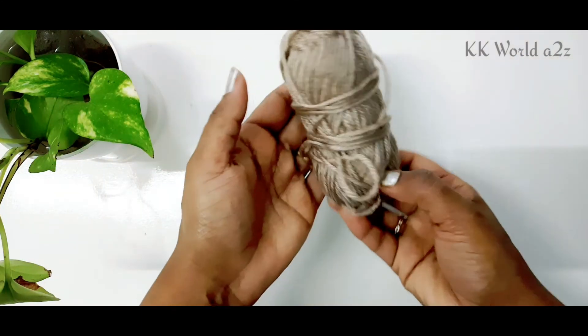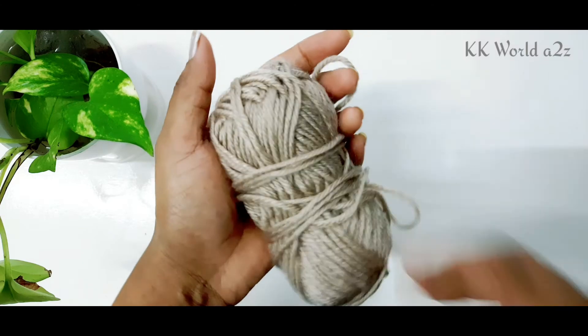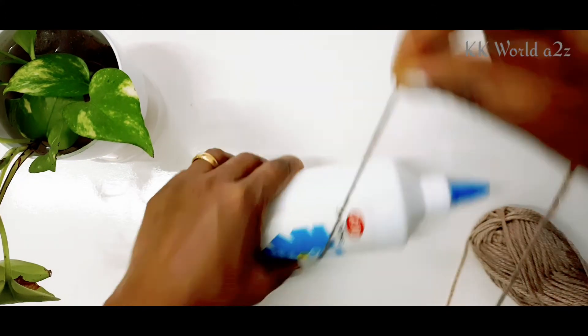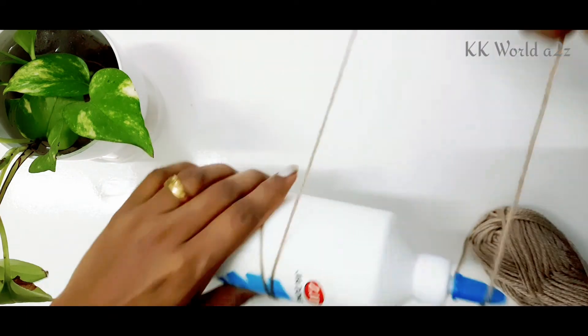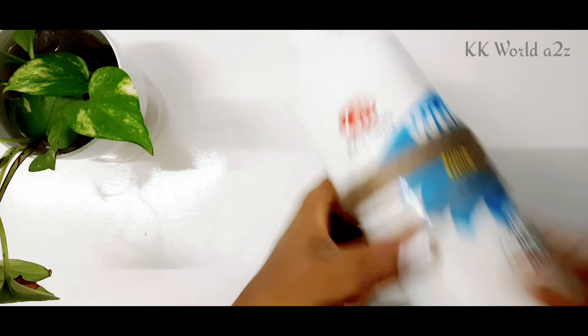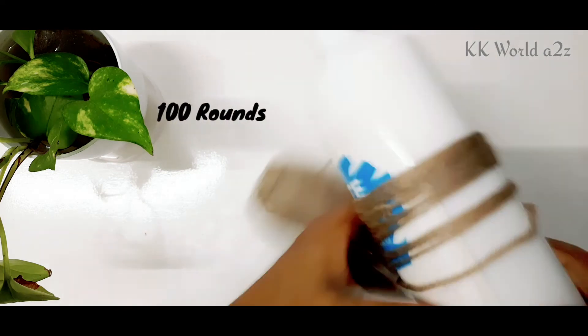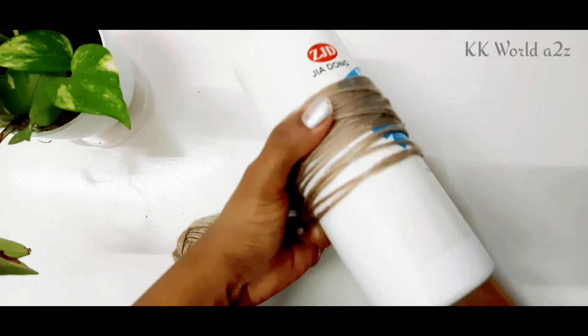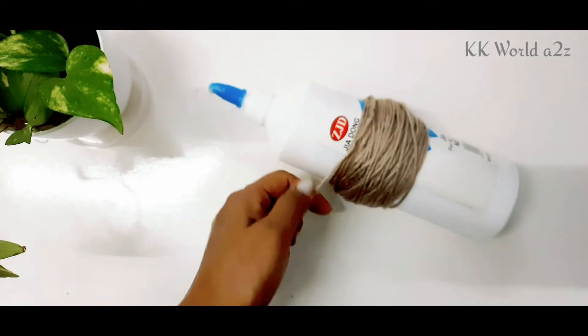I am using a wool thread. I am using a white glue. I am using a 150 degree. I am using a rabbit and a hanging stick. Then I am using a wool thread.